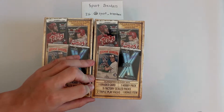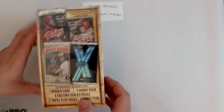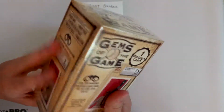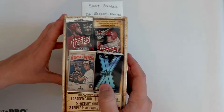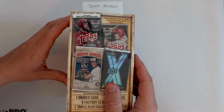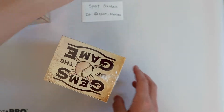Each of these is going to have one graded card, one hobby pack, five factory sealed packs, two Triple Play packs which I've never opened, and a bonus item. So there's a lot. These were about 20 bucks-ish, a little bit more Canadian obviously because of the exchange rate. I'll preface this by saying I don't know my historical players too well, so maybe we get some graded cards and I may miss a couple things.